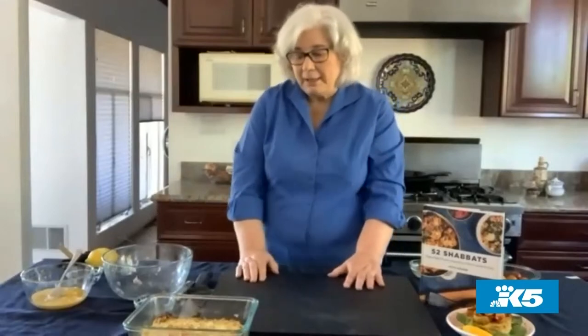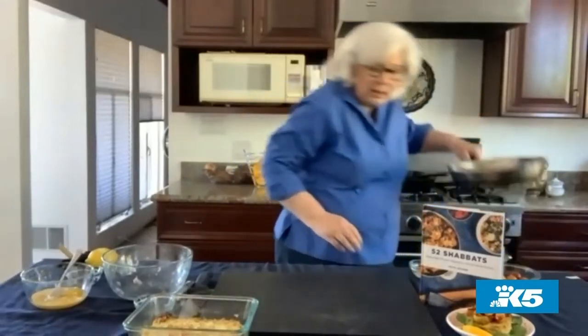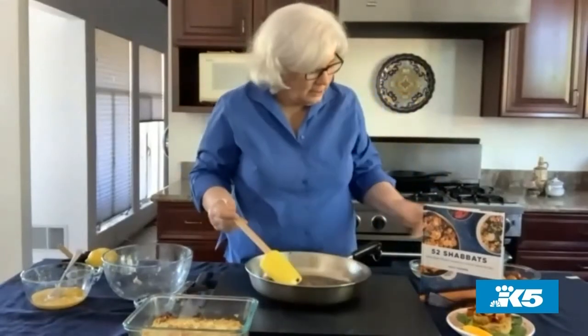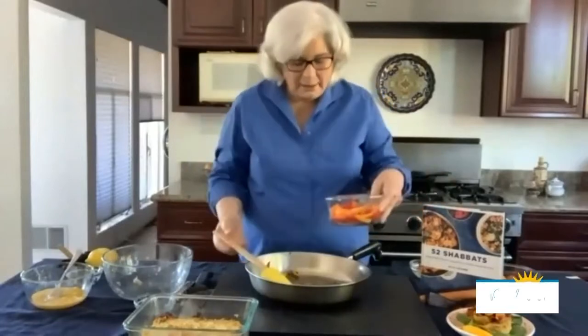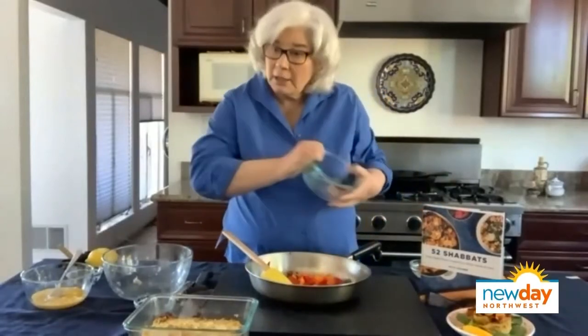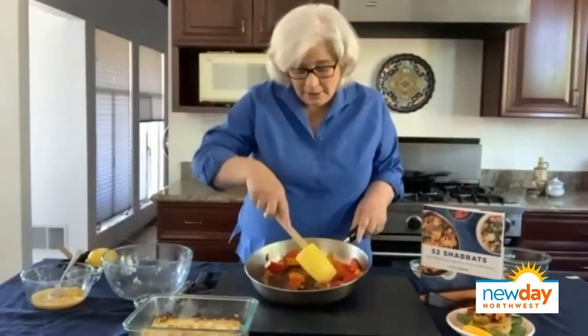Next we need to make the topping. You start with onions and garlic that you've sautéed in oil, like this. Then you mix in different colored pepper strips, cut about a half inch by an inch — whatever works. After they soften, I like to use mixed colored cherry tomatoes. Don't cut them — they have to be whole, because this is a tomato topping that goes on there.